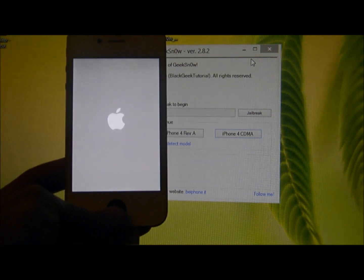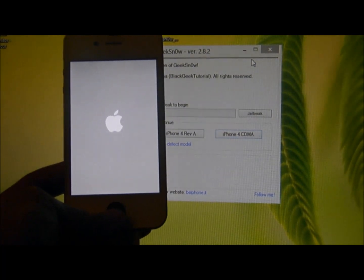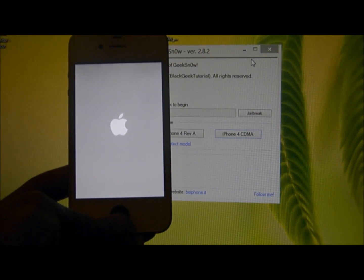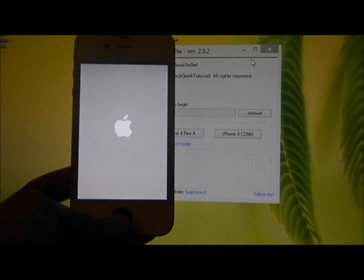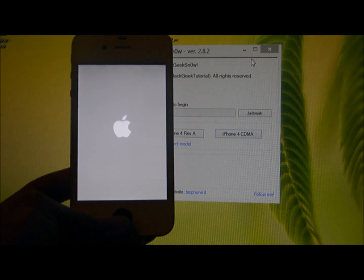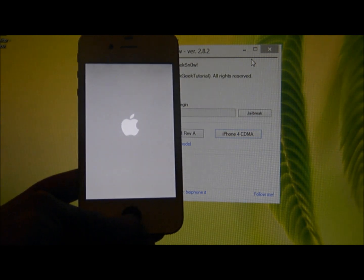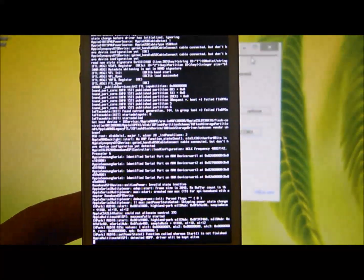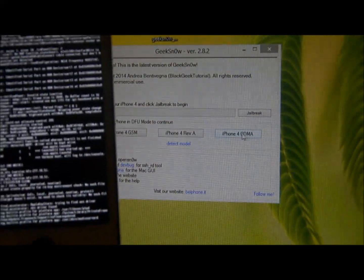This may take several minutes to boot. Geeksnow may appear to be doing nothing, but it is booting because you clicked on the carrier you have.